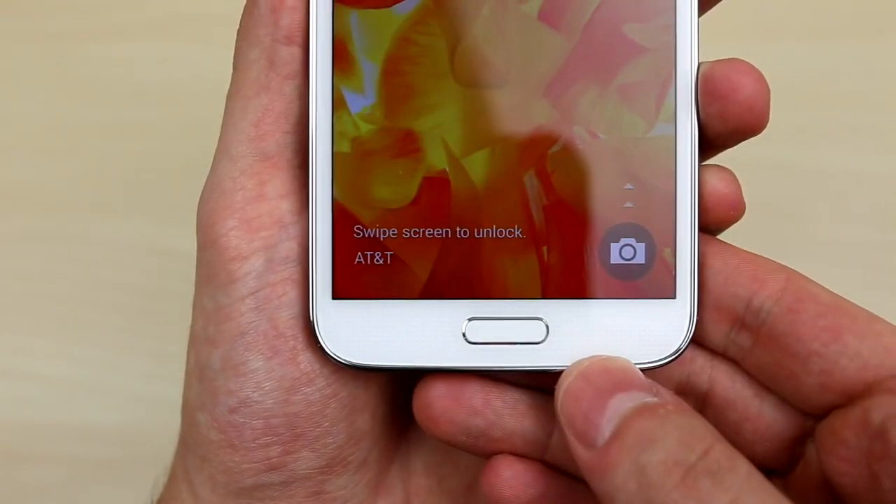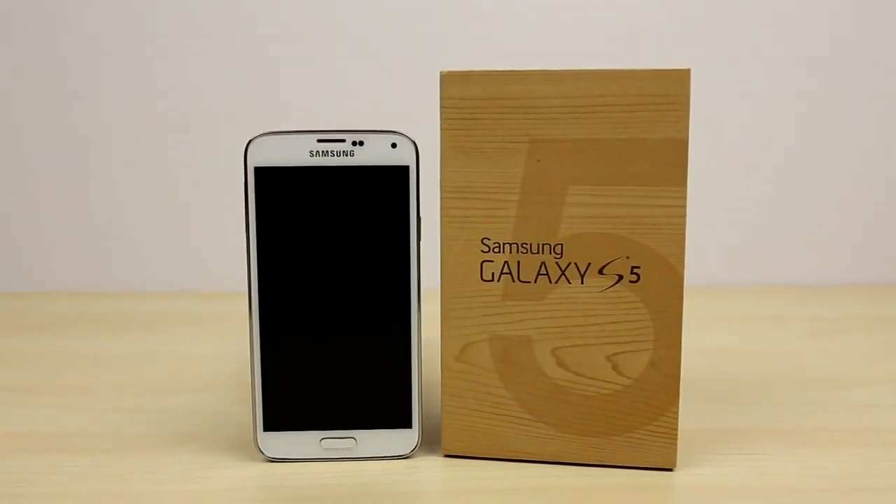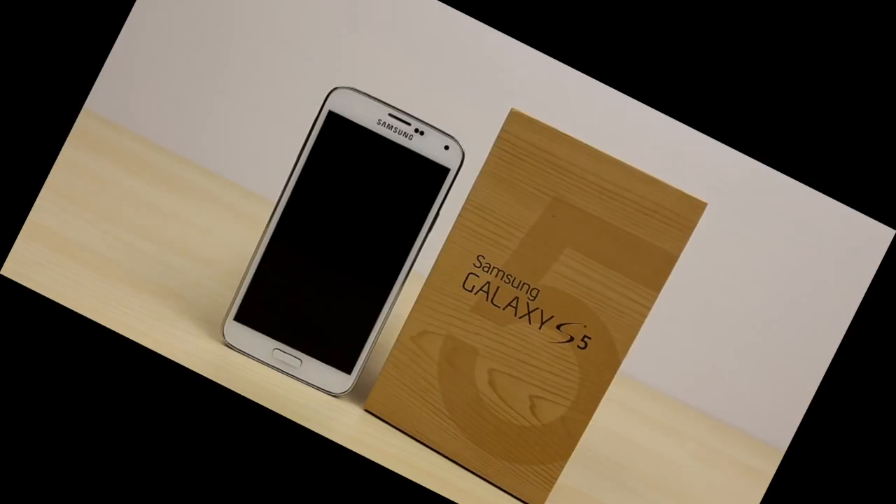That is how you unlock your Samsung Galaxy S5 smartphone. If you found this video helpful, feel free to leave a like. If you have any questions or concerns at all, leave a comment down below and I will respond as soon as possible. This is Andrew from Unlock That Phone and I will see you next time.